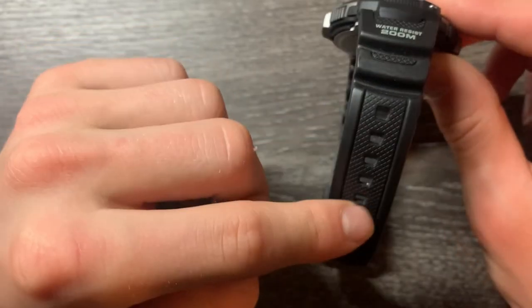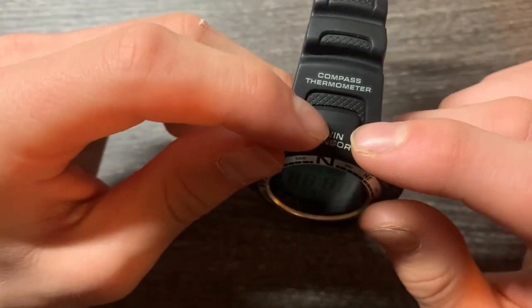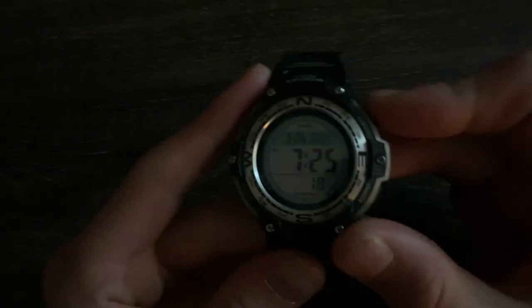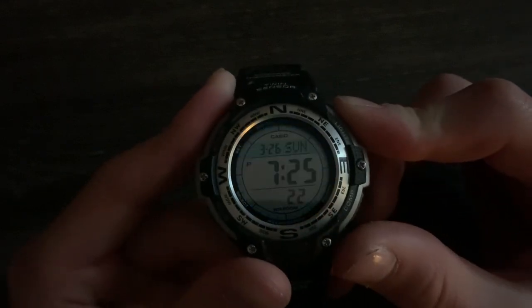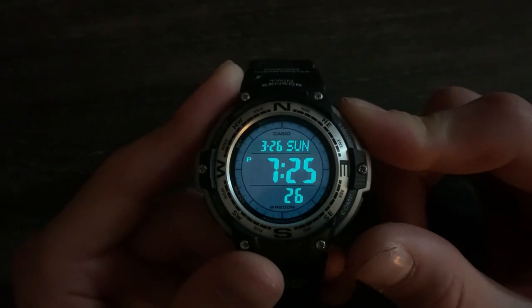I got the resin band, but they also had a leather one, which is the same with the 200-meter water resistance and the twin sensor compass and thermometer. The backlight — here's that backlight. It kind of reminds me of the Timex Indiglo. Very bright, lots of the numbers. I like it.